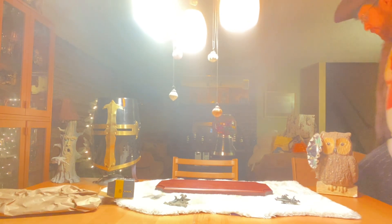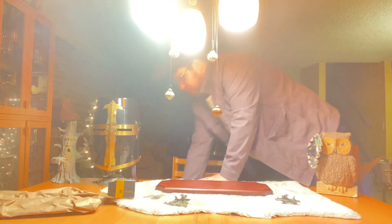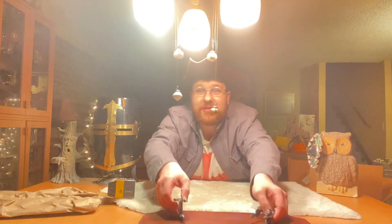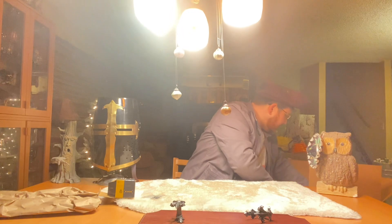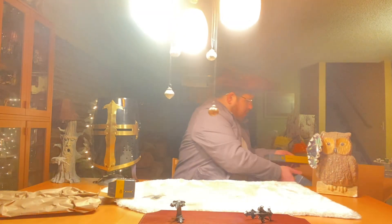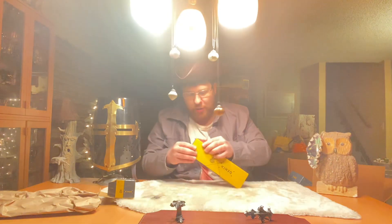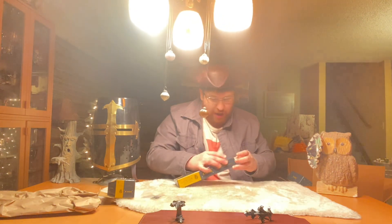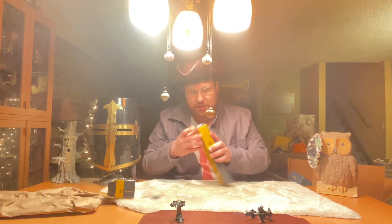Alright, guys, back to the review — back to the part we've all been waiting for: the musket itself. Just kidding — I forgot we have the stand for the musket first, and then, by God Almighty, we will look at the musket.